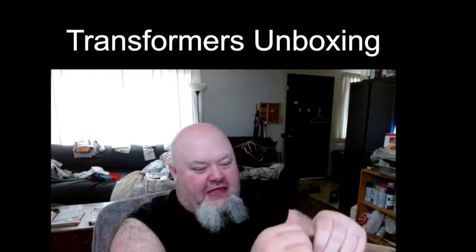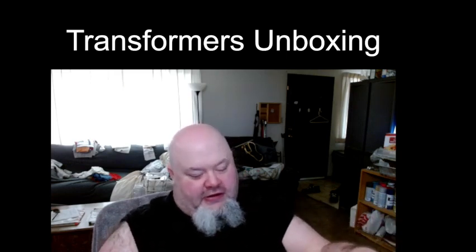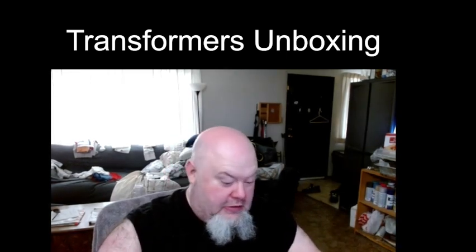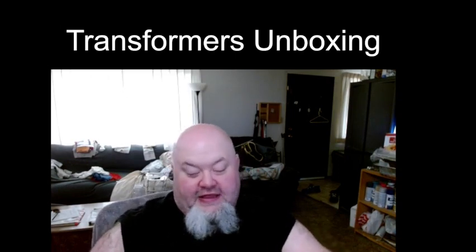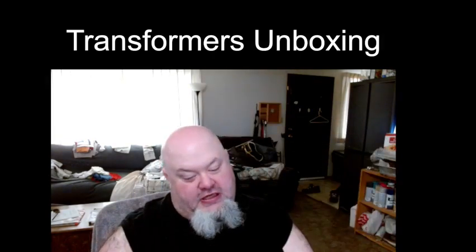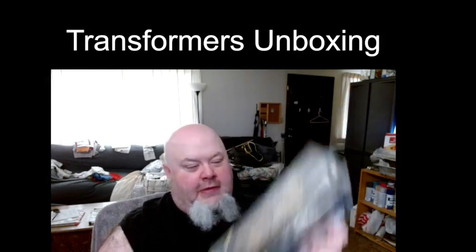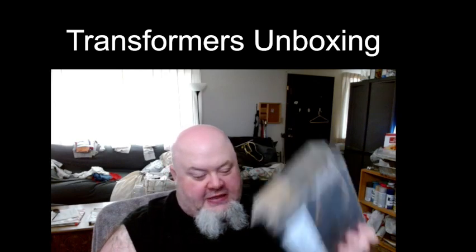These boxes never tear open that easy — there we go. Okay, what do I have? Oh, it's even wrapped in plastic, that is nice. I got the Legacy Evolution Generation Selects Deluxe Class Magnificus. Let's get this plastic removed.